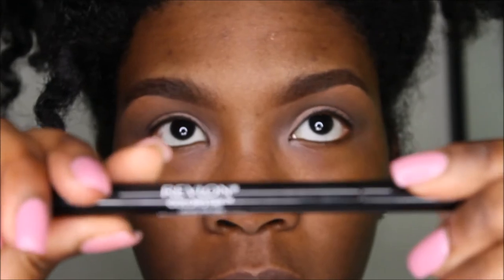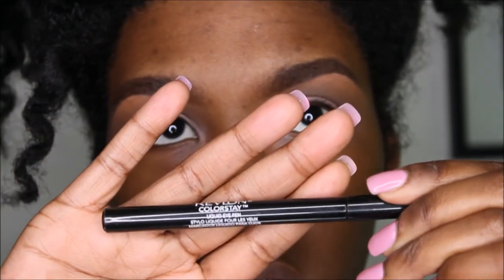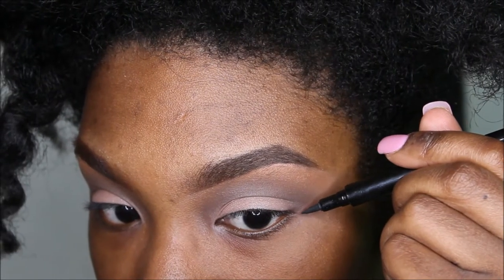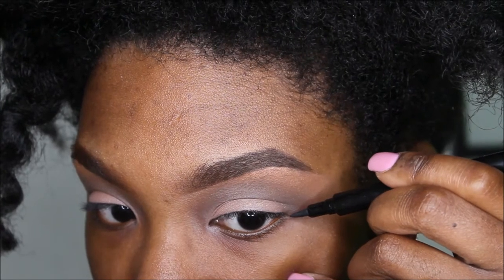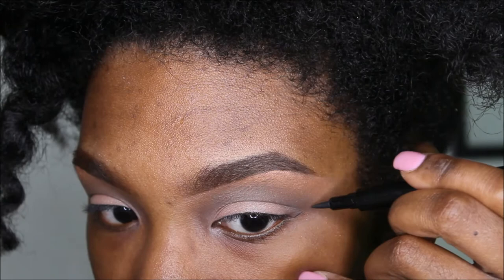To me it's best to use a felt tip — it's easier, it gets the job done. This is Revlon Colorstay. And this is what I mean if you don't know what a felt tip is — that's a felt tip. Take the angle of your eye, the end of your eye, and just slowly drag it up at a diagonal.